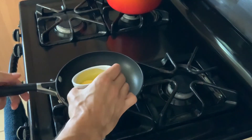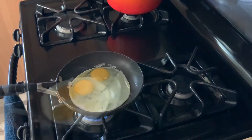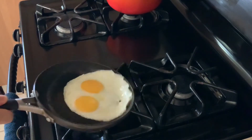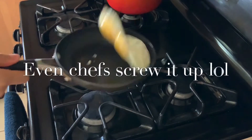Over easy is basically the same exact thing — you're just going to give it a little flip about one minute before it's done. A nice little sauté and there you go, over easy. Just don't flip it like that.